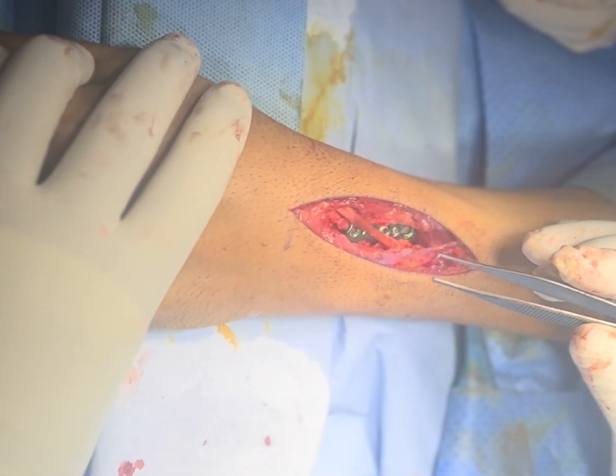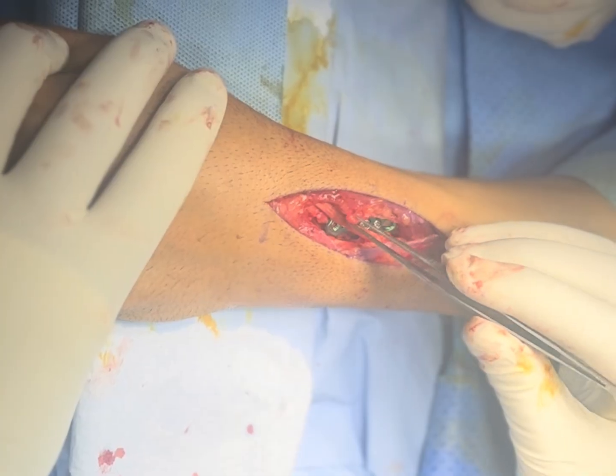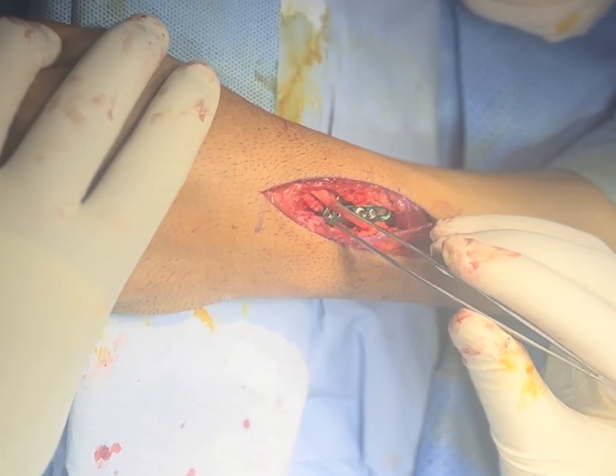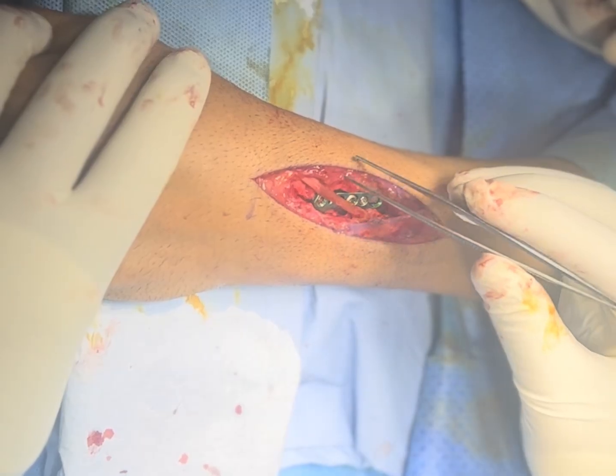We have placed the plate. This is the EPL tendon — we are going to close all the dorsal compartments and then put the subcutaneous tissue and skin.